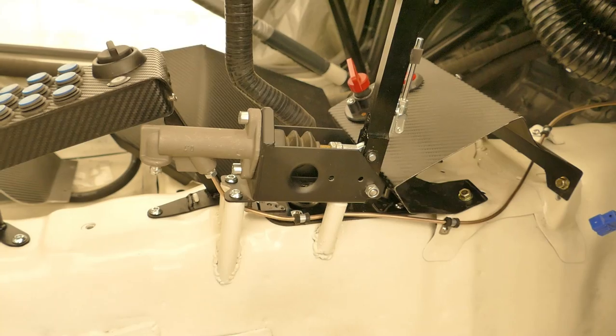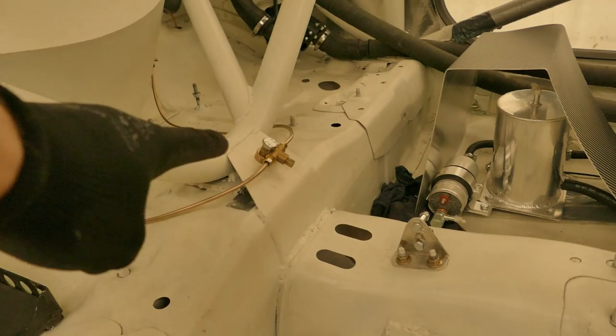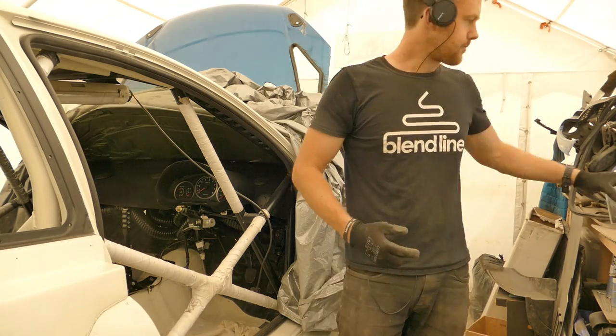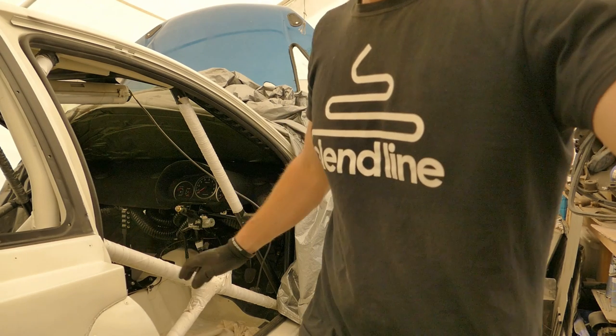In order to complete the brake lines I need the bias valve, then I can run a line from the back of the handbrake into the valve which will go out to the back brakes. Thanks for watching another episode — like, comment, subscribe and I'll see you next week.